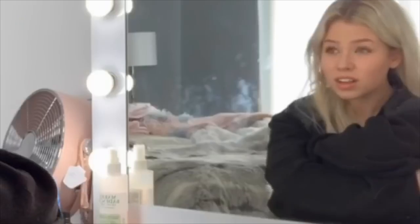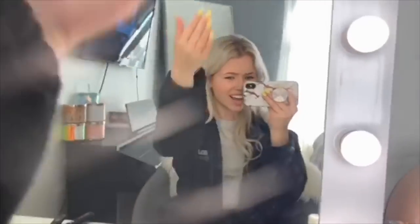It was quarantine day 8. I was staring at myself in the mirror — my very dirty mirror — and then I was looking at my roots and I was like, whoa, those need to get done, they look really bad. I should also clean my mirror.